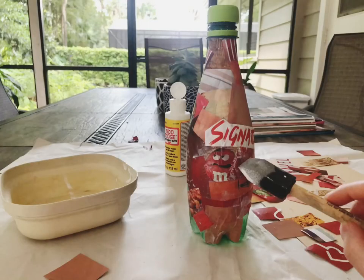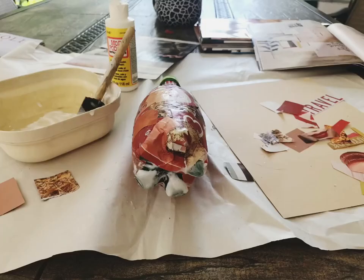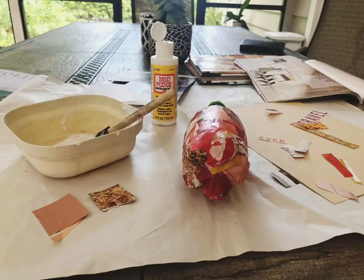Don't be afraid to put glue over the magazines — this glue actually dries clear, so it'll kind of work as a glaze. You want to make sure to use the magazines to cover all the way up to the very top of the bottle. You also want to get the bottom of the bottle as well, so that should be completely covered.